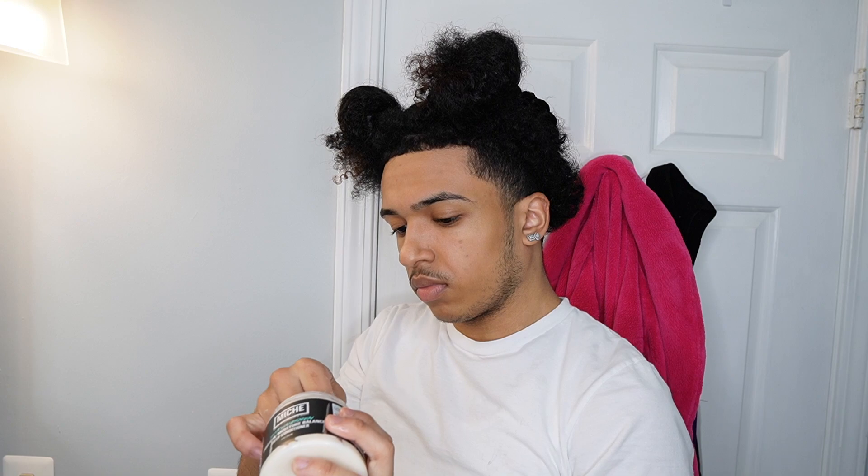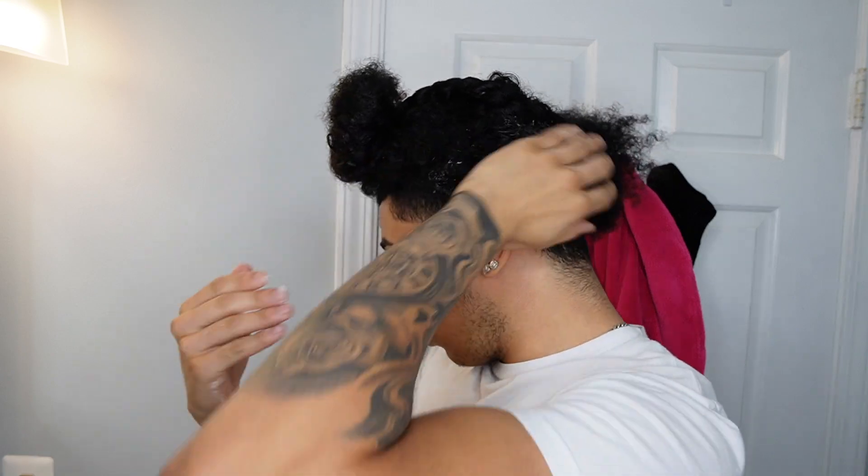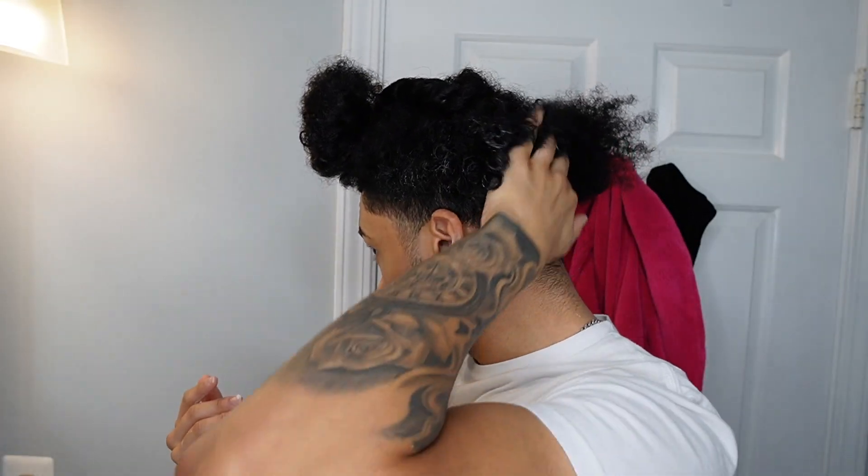I still want to apply the deep conditioner into the undercut as well. Because my hair is not long enough to two-strand twist on the undercut, I just leave it as is. But I do make sure that it is evenly coated and detangled through.